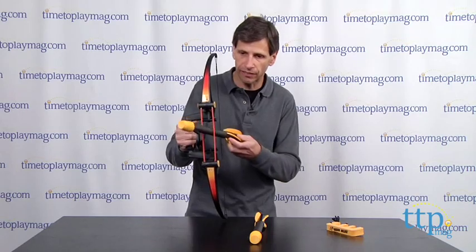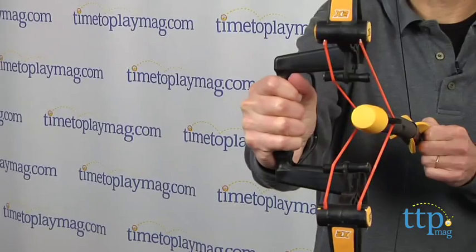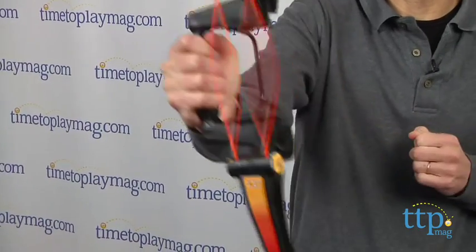Very simple — it fires over 100 feet and it's pretty accurate. It's easy for young kids to just put it in, line it up, pull back, and fire. You have that wrist guard, and you hold and fire!